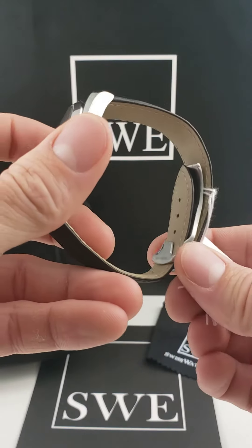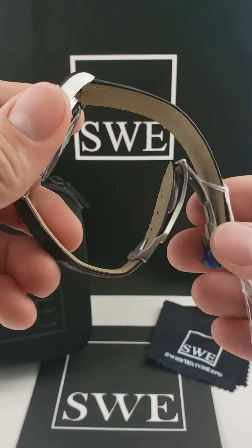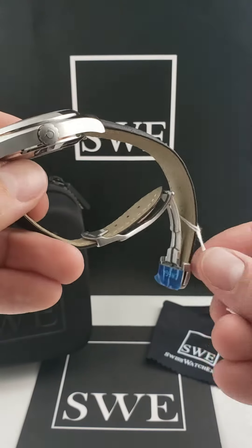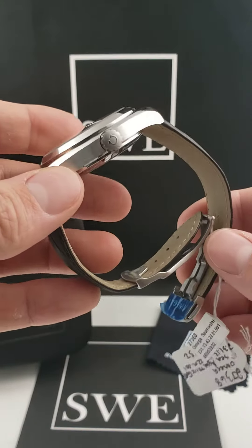This particular watch comes on a strap instead of the bracelet. You can get a bracelet for it. The one that we currently have in stock is going to be stock number 27368, and as mentioned, it does have that deployant clasp.